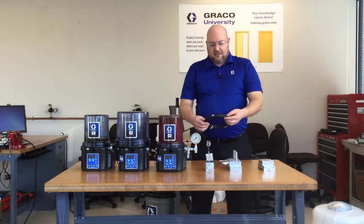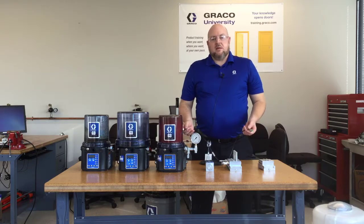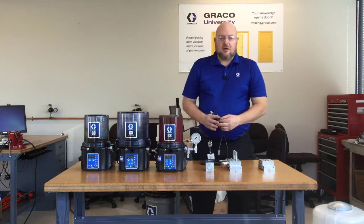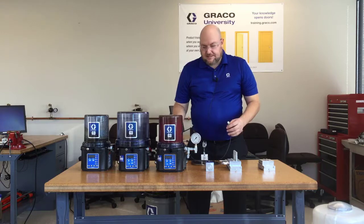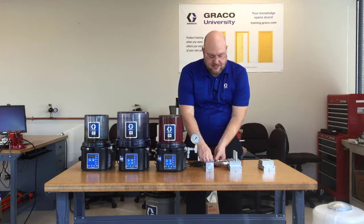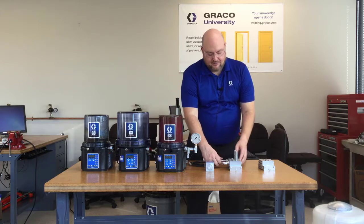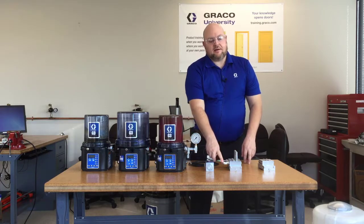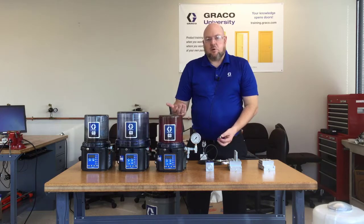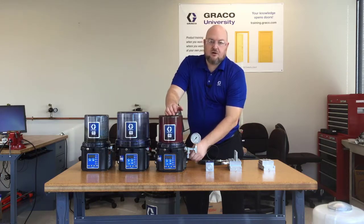One last component to mention is the cable that connects the proximity switch to the G3 Max pump. G3 Pro pumps do not have inputs for cycle counting, so if you're using a G3 Pro there'd be no reason to connect a proximity switch to it. This cable is an M12 cable that goes onto the proximity switch. This cable happens to have a light on it, but not all cables have the light — that's part of the reason for the visual indicator on the valve. The visual indicator makes the light less critical. This cable plugs into the G3, and that's how the G3 knows the valve is cycling.